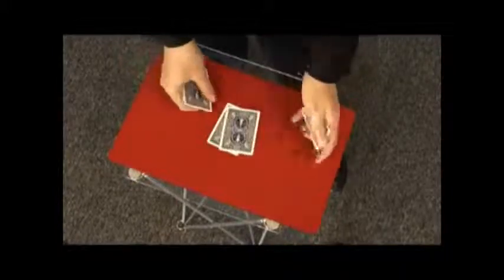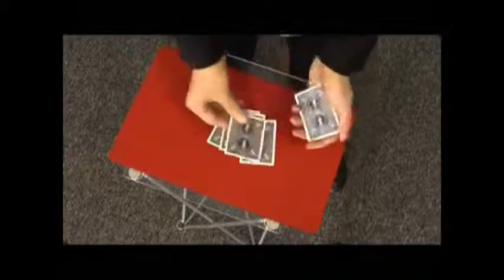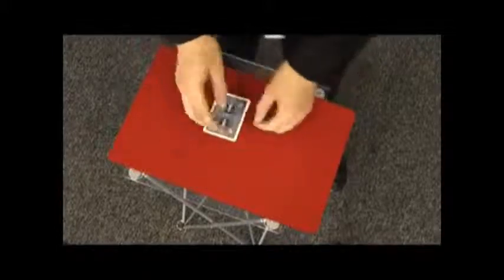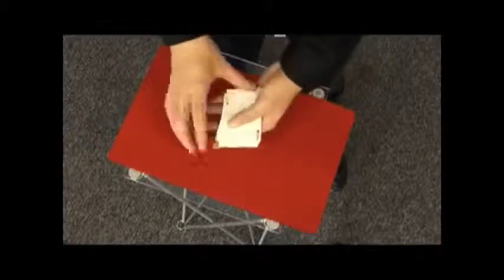That's a black card, that's a red card, that's a black card, that's a red card, that's a red card. I square up all the cards — colours are mixed — but if I leave it just a few seconds those colours will separate, leaving us three black cards and three red cards.